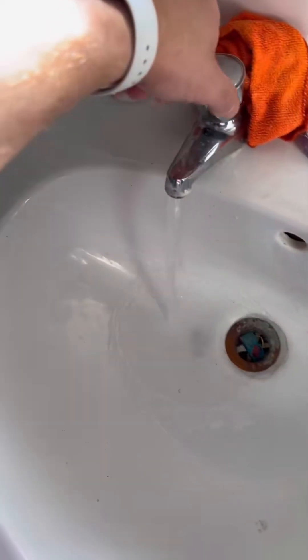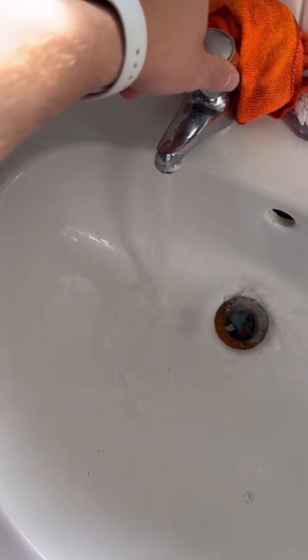Turned up to this one — a Worcester Bosch 30 RERP. Customer said they had no hot water, so the first thing I do is fire up the hot water and see what's happening.